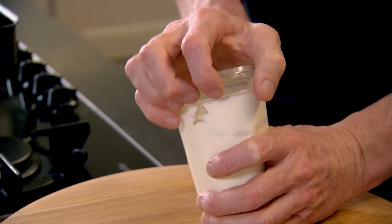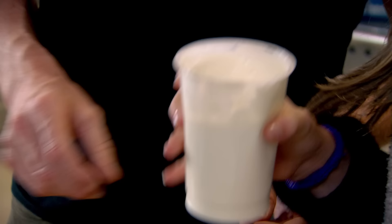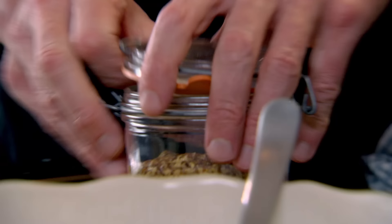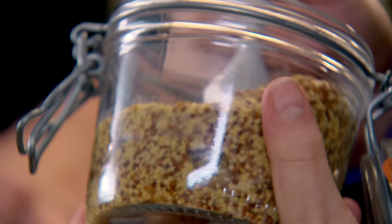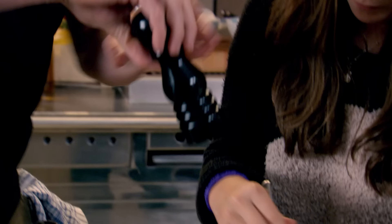Right, coleslaw. Traditionally you would mix slaw with mayonnaise — that's right, mayonnaise. This time we're gonna do it a little different. I'd like you to put the yogurt into the bowl for me — please, all of it. I'll start slicing the white cabbage and the red cabbage. Now from there, a nice tablespoon of mustard in there, give that a nice mix. Nice little touch of salt and pepper.